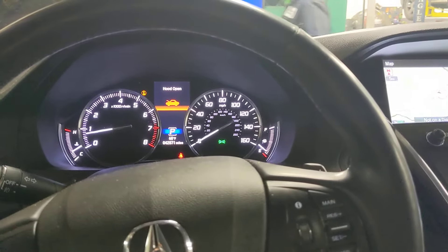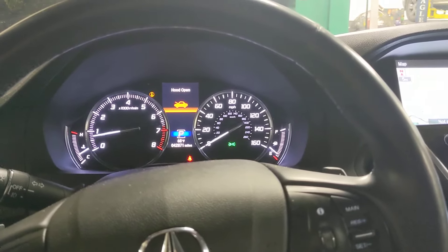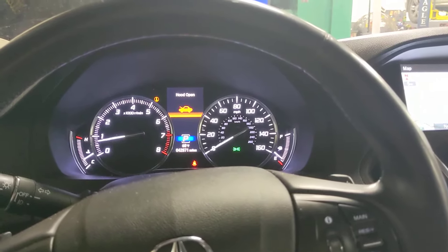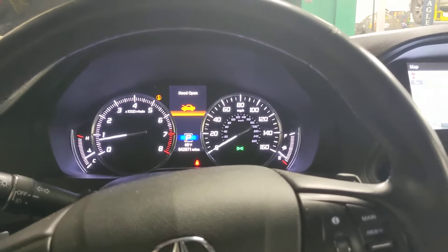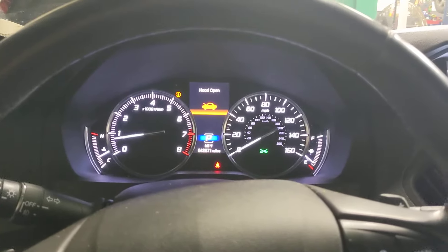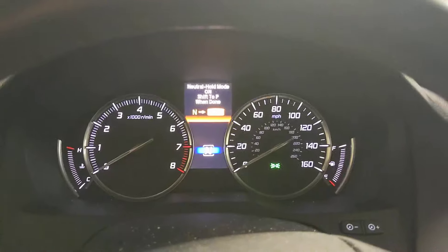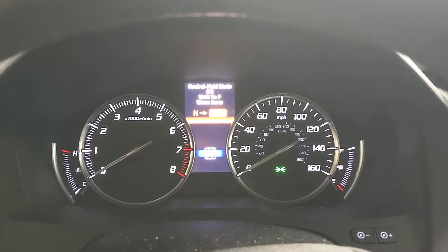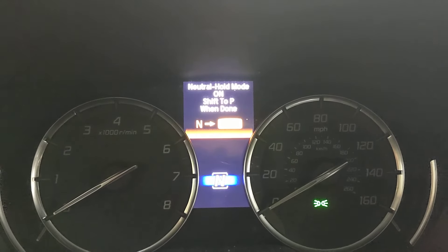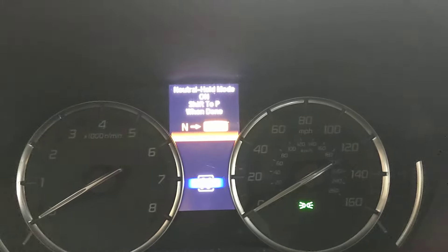Hello everyone. Today I'm going to be showing you how to put a 2016 through 2020 Acura MDX into neutral. As long as the battery will still start the car, it's pretty simple. You're just going to put your foot on the brake, hit neutral, and then hit the turn-off button right after that within five seconds. You'll see it pops up: 'Neutral hold mode — shift to park when done.' Now it'll stay in neutral.